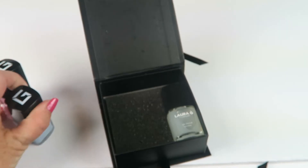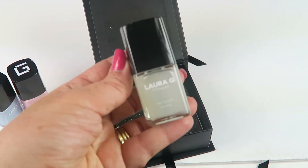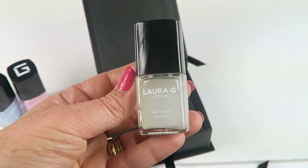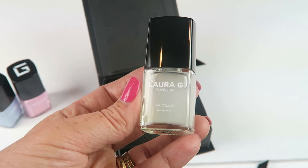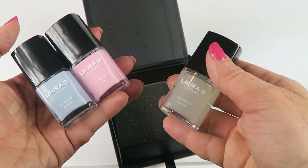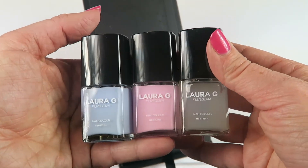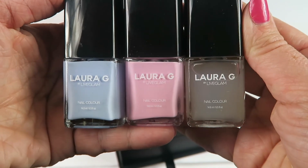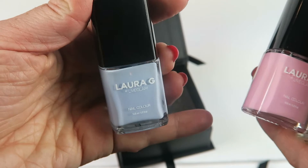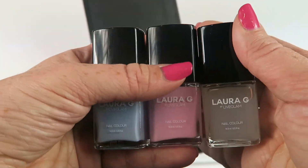The third polish isn't a colored polish — it's a top coat that makes your color polish matte. Just paint it over either of these colors or any colors you have at home and it turns them matte if you don't like the shiny look. Those are the three polishes this month. I think they're really cute. I love this blue — it has almost a purple tint, a periwinkle, very pretty.